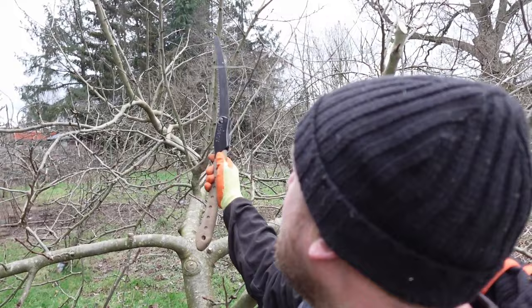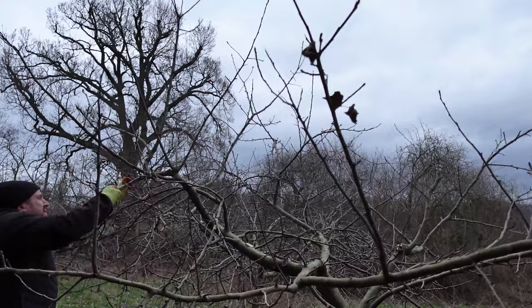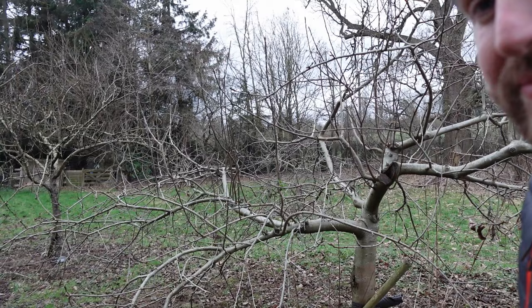We'll take that one out and then we'll knock off that far upright one, maybe that one as well. The trick is take some but not too much. I think that'll do that one - it's opened it up. Got the nice kind of goblet shape, a little bit flat if anything actually, but it should now encourage some growth to come back on up.